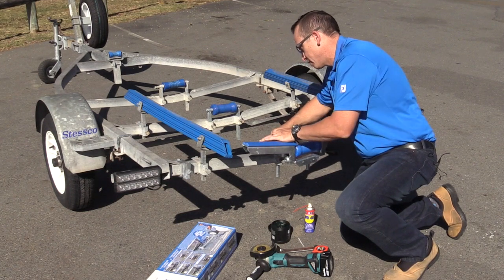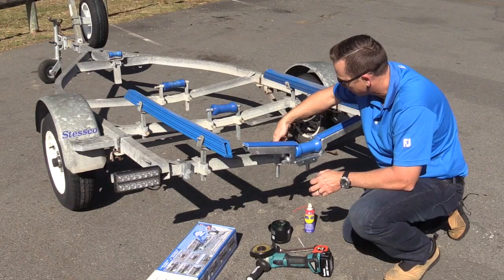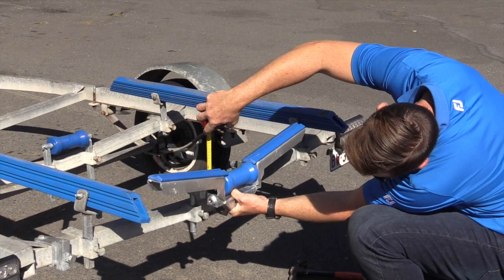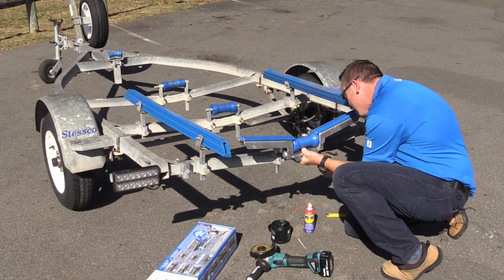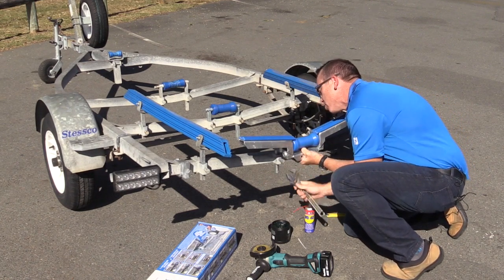Then we're going to check our height. From memory we had 80mm roughly to the top of the roller. We want to lock off these bolts the best we can, then just nip up those bolts to stop the bracket from moving.